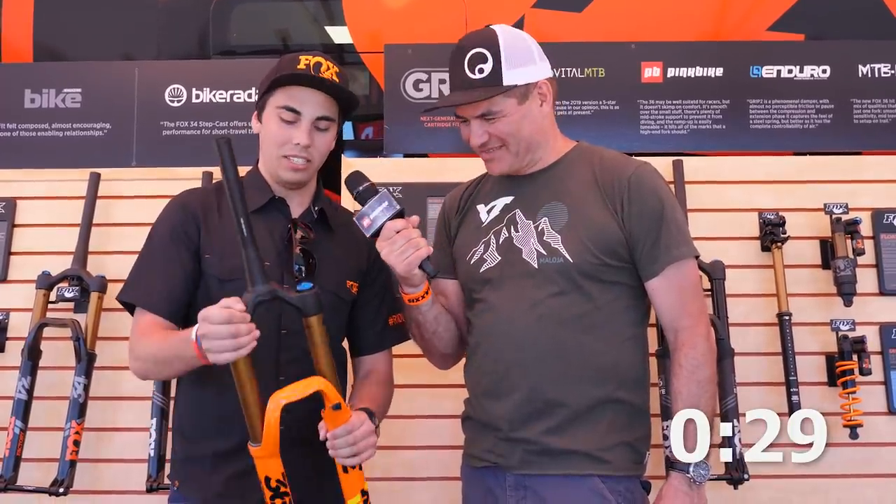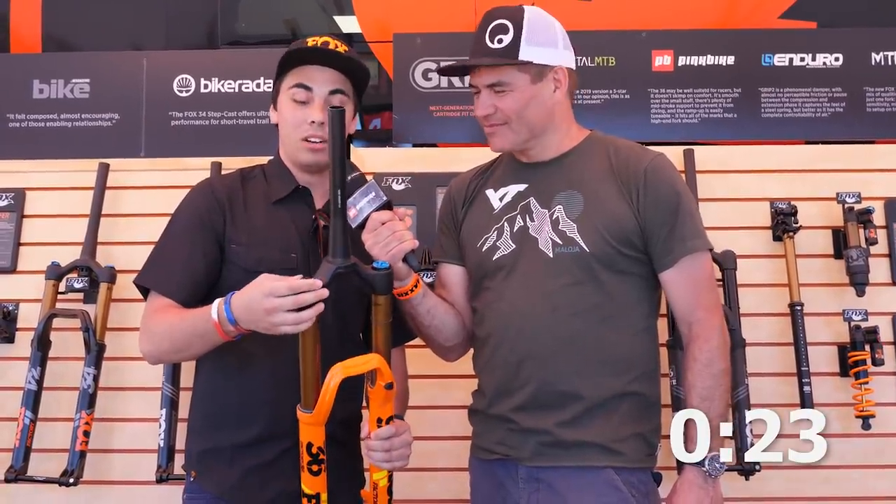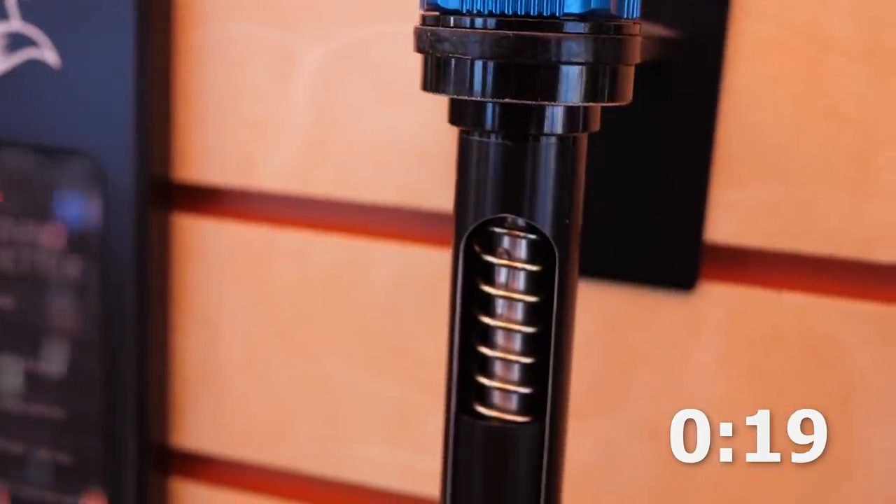You're at Fox with Ben and you've got 30 seconds. We've got the new 36 out here, comes in that Team Orange Edition which can be super sweet. We've got a brand new damper style this year, it's called our Grip 2. It has high and low speed compression and on the bottom you've got high and low speed rebound.